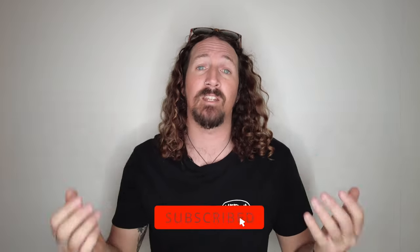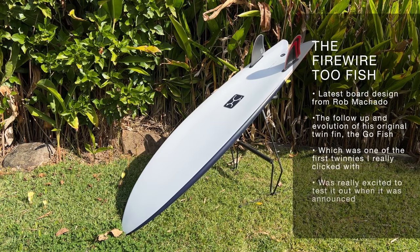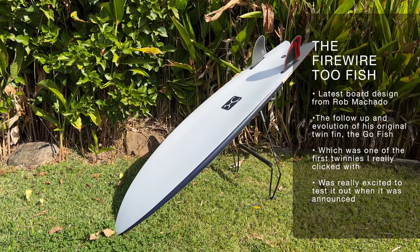Hi guys, Chris from Stoke for Travel here. Welcome back to the channel. Now before I get started, make sure you hit that subscribe button so you don't miss out on any video goodness. Now today we're going to be talking about the Firewire 2-Fish by Rob Machado, the follow-up to his super popular Go Fish Twin Fin.